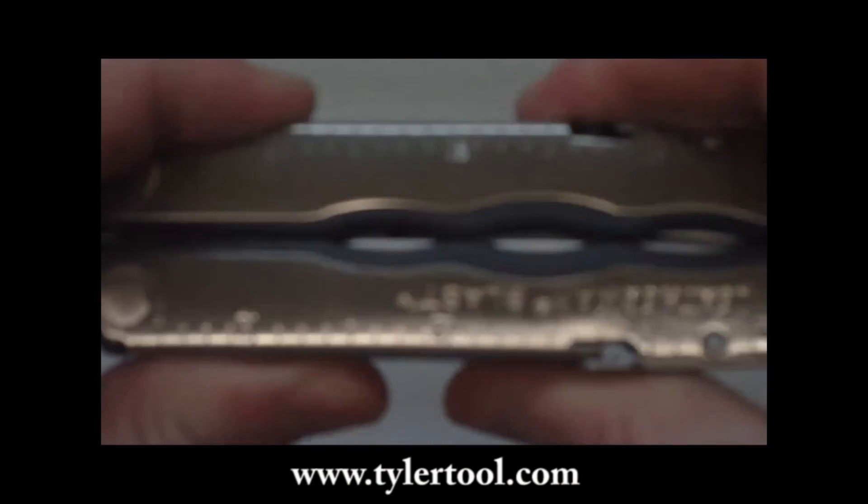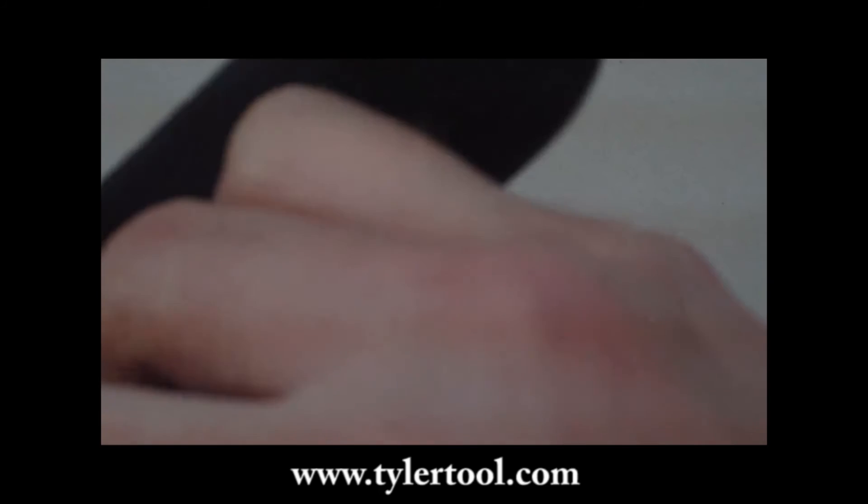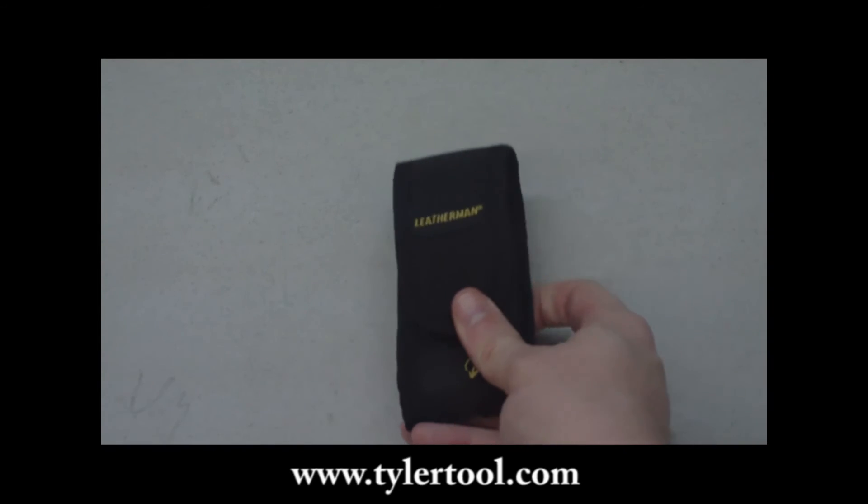You'll be able to keep them in stock. It also comes with a nylon or leather sheath.